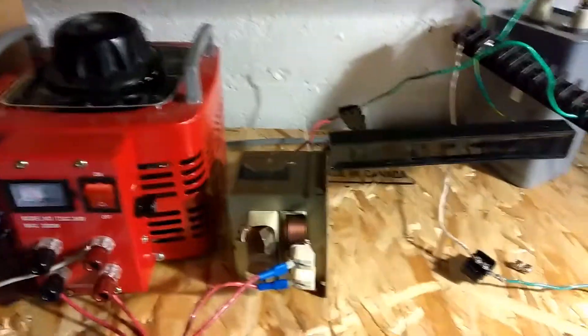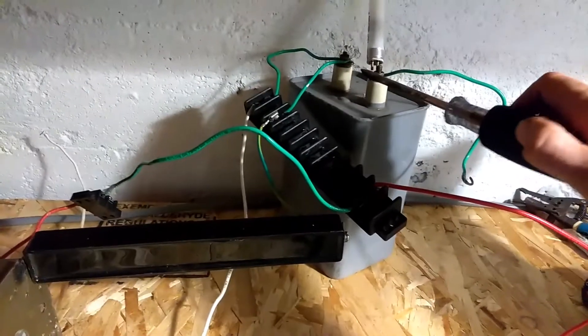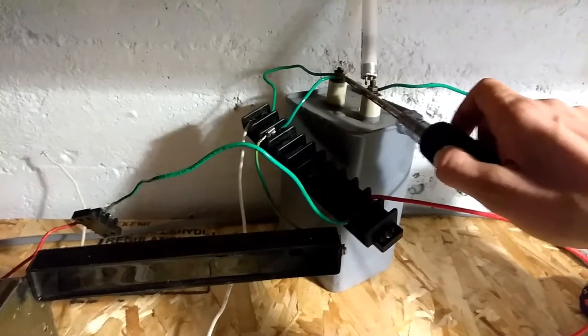We won't touch anything, we'll just turn it off. Always for safety we'll even check... Oh! Looks like the capacitor did get charged up some, which is very interesting.